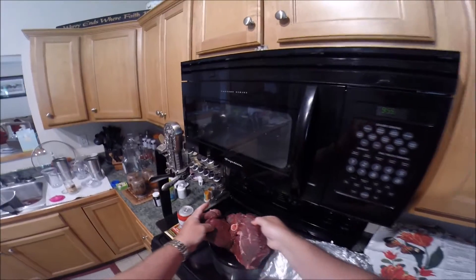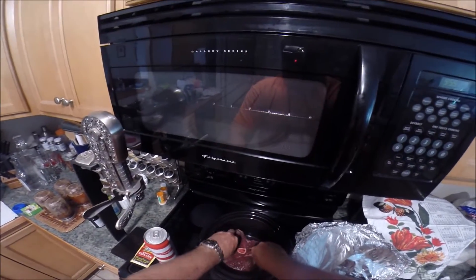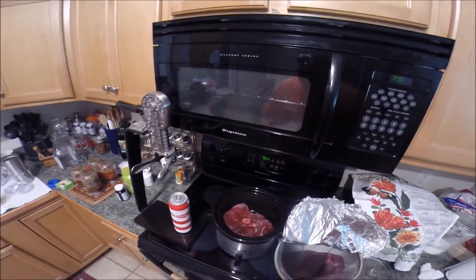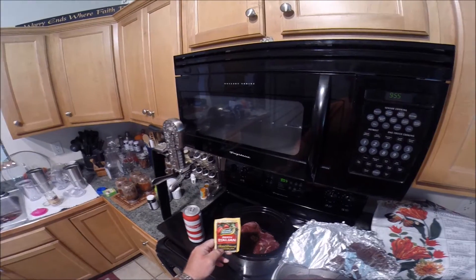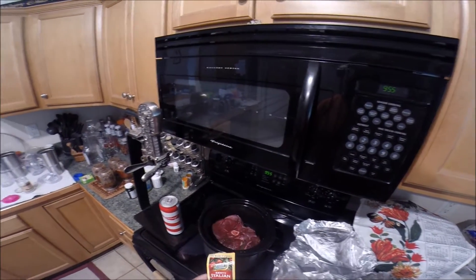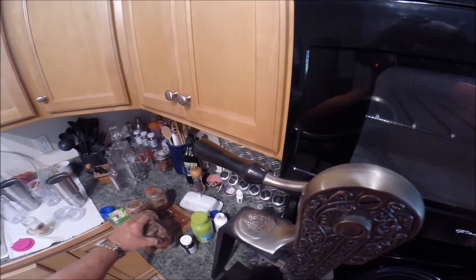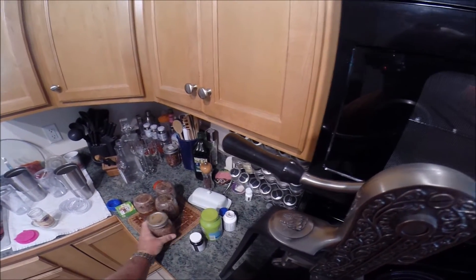There's a nice deer roast. We're gonna put in the deer roast with the Italian seasoning. With this other deer roast I'm gonna show you how to can some deer meat - we'll do that here in a little bit.